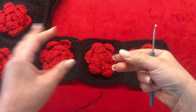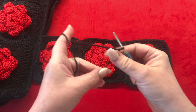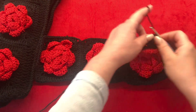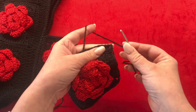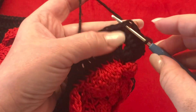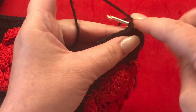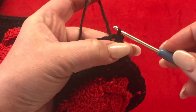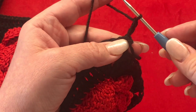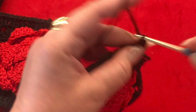Take your 3mm crochet hook and your main color — in my case black yarn — and rejoin your yarn right here in this corner, not in the chain but in the first double crochet stitch. Rejoin with a slip stitch and then chain three; this is going to be your first double crochet. Now work one double crochet in each stitch.